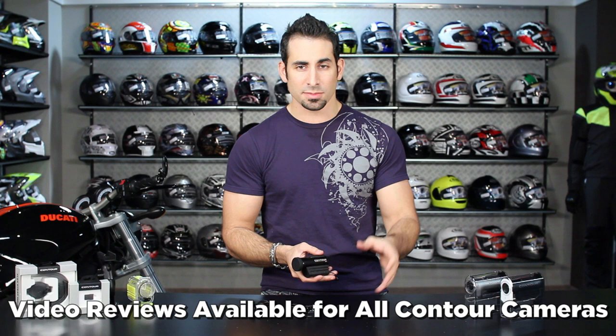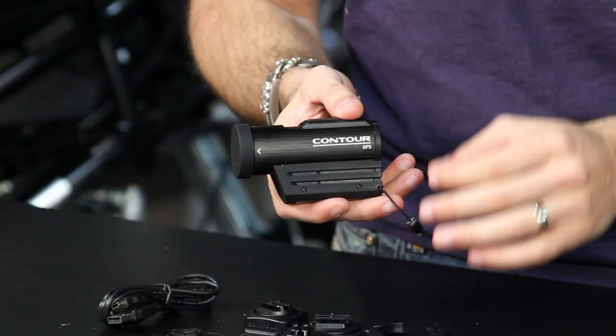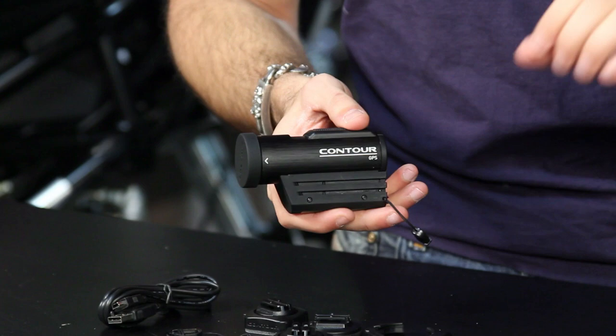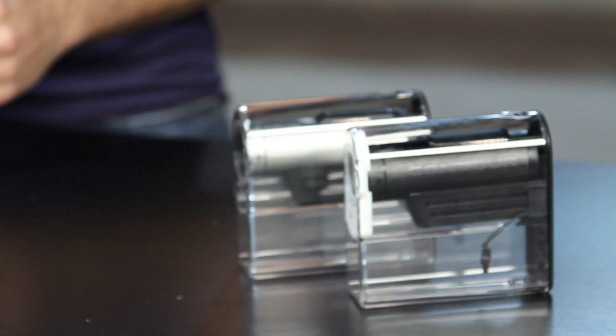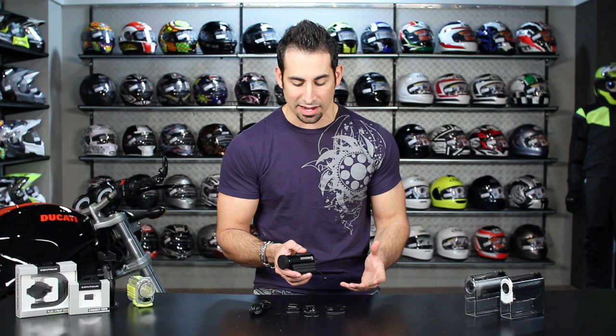It's part of the new Contour family. There are three cameras and we have a video on all of them, so be sure to watch them and compare and contrast to find out the best camera for you. The GPS falls in the middle of the range — the Contour Roam is the entry level and the Contour Plus is the big brother. This gives you a great mix of features and upgraded functionality, doing full HD video with a rechargeable battery, and it's built to be rugged enough to be mounted to your bike.